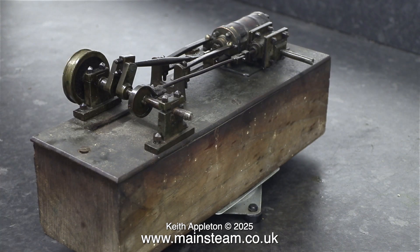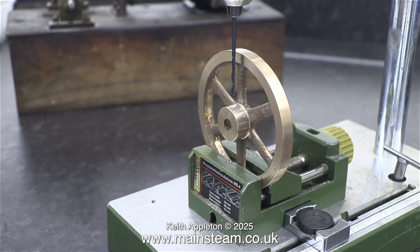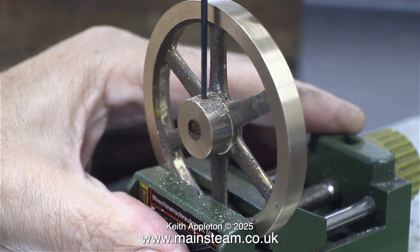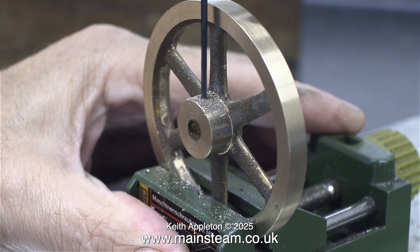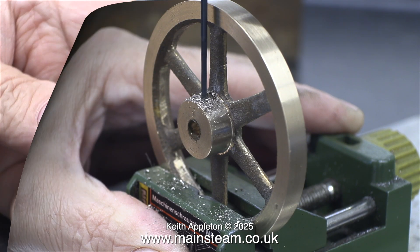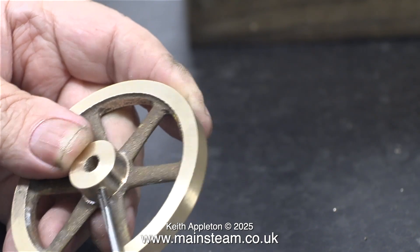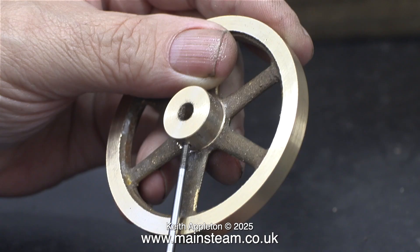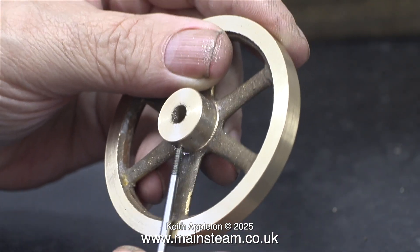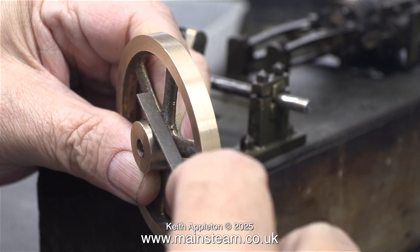Probably where it's been for most of its life. What I'm doing here is drilling a hole 1/16th of an inch in diameter in the flywheel boss, and I'm going to thread this 6BA to take a 6BA bolt. Before anybody writes in — yes, I am aware that 1/16th of an inch is a little bit small for the tapping size of 6BA, but it's okay if you're careful, and don't forget gun metal is a soft metal.